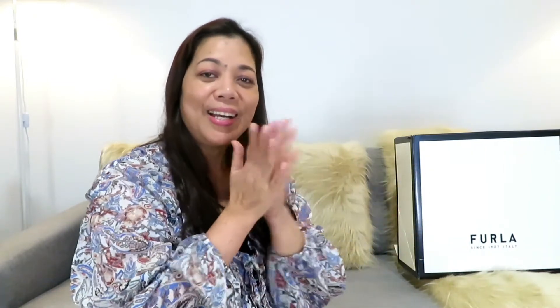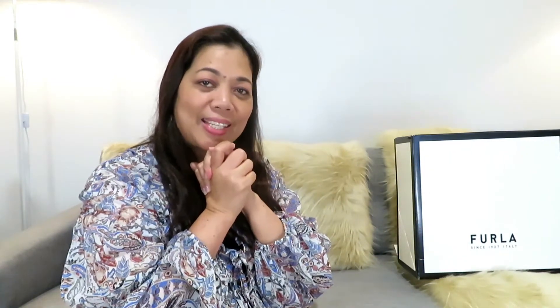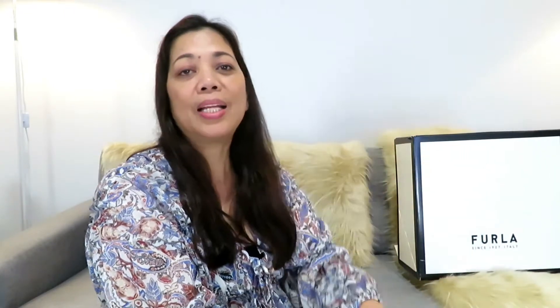For my current subscribers, thank you so much for always being there and watching my videos. On this video, although you see this box here, it is not an unboxing but a revelation of what's inside. This is a box from Furla, which is a famous Italian brand known for their good quality leather and craftsmanship.